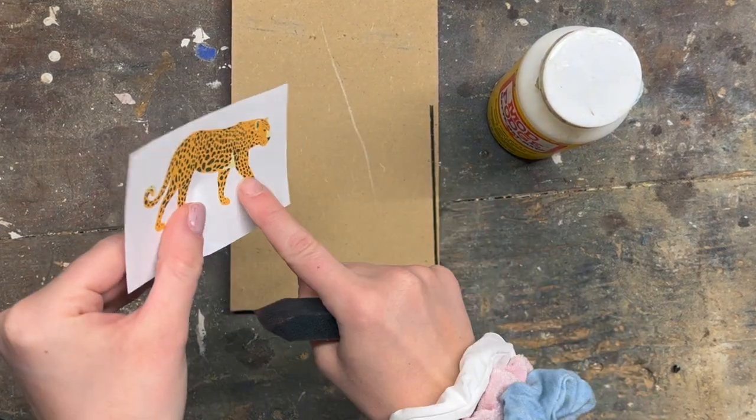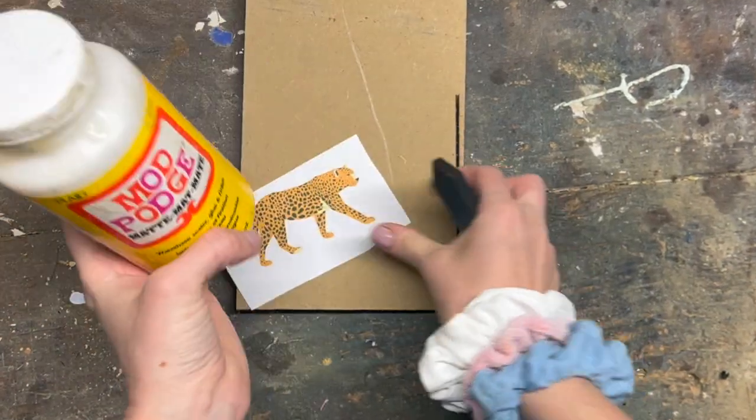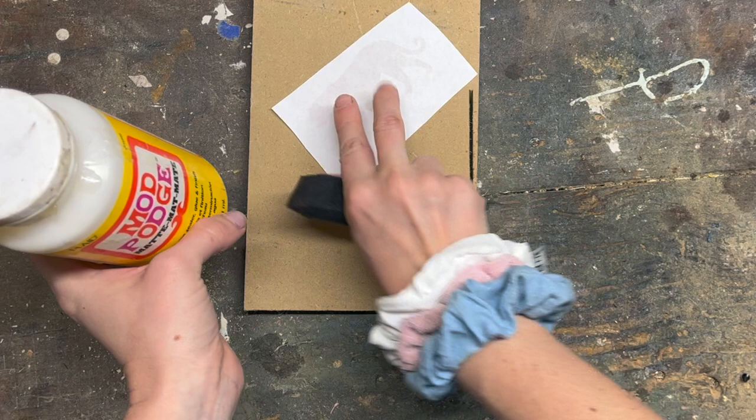Besides having a huge mess down here, I've got my printed out picture of my leopard, a scrap piece of MDF, and my matte Mod Podge. What I'm going to do is apply a thin layer to the back of this and stick it down.